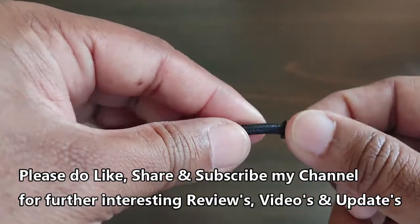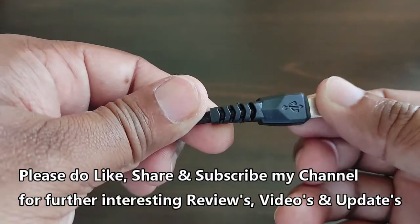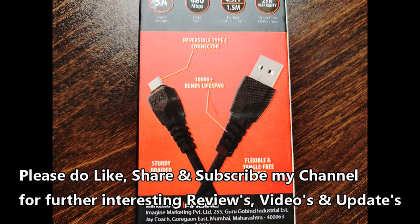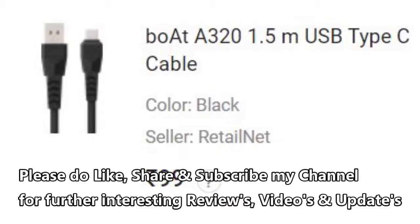With that, the review has come to an end. Please like my video if you enjoyed the review. You can find the Amazon product link in the description. Please post your queries as comments, and do like, share, and subscribe to my channel for further interesting reviews and videos. Thanks for watching, have a good day.